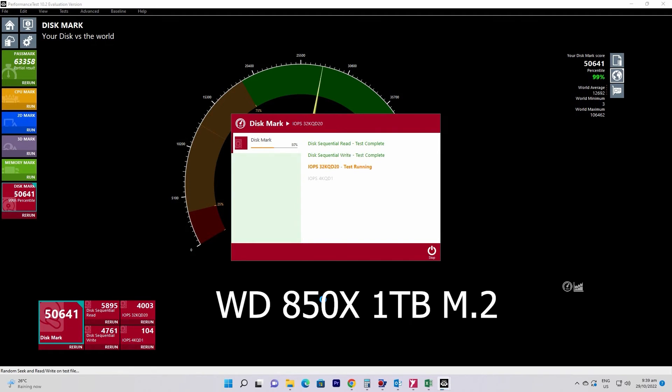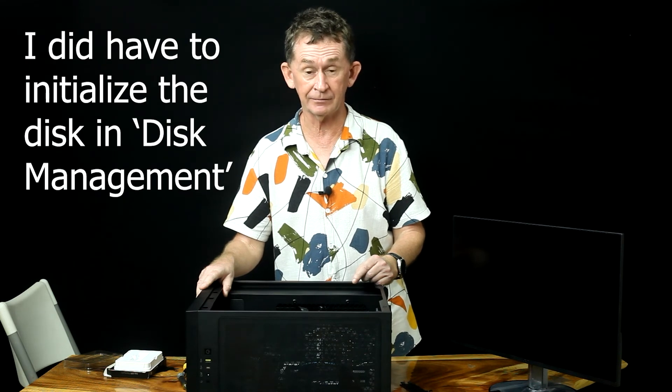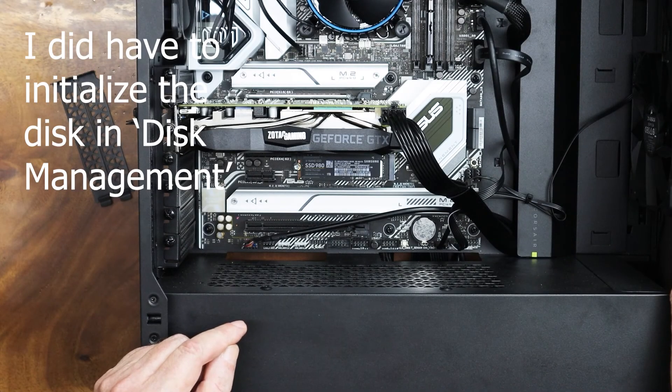I'm skipping through this really quickly — I've done three of them already and this one has come in at 52,646, 99th percentile. As you can see in the speed test, the Samsung 980 — the normal 980, not the 980 Pro — is very, very good. Samsung are so reliable; I have them in another computer, one of the older ones, and it's been there for several years without any failure.